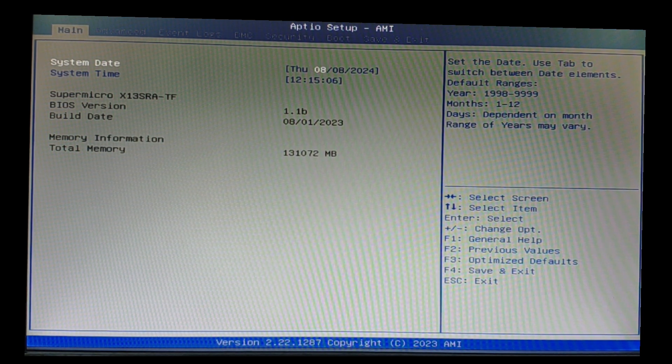Hello everyone, let's update Supermicro BIOS. Here you can see the version, it's 1.1b.